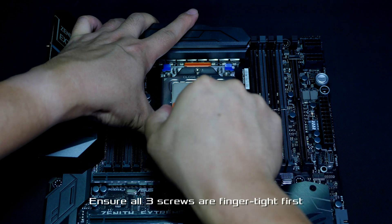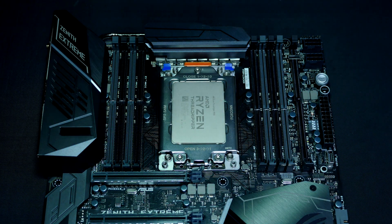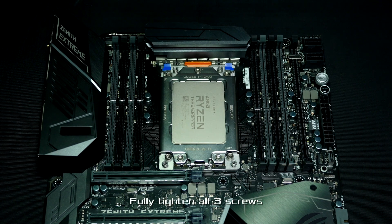Finally, once all three screws are partially engaged, fully tighten each one in sequence: one, two, and then three.